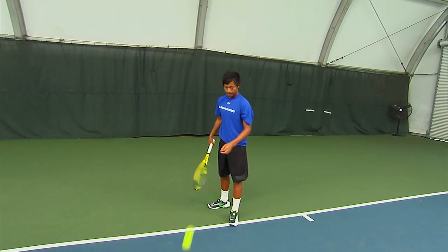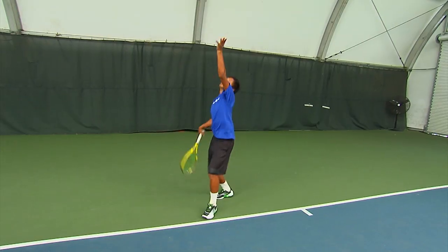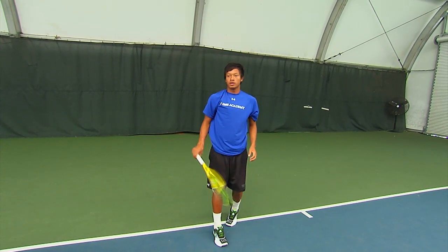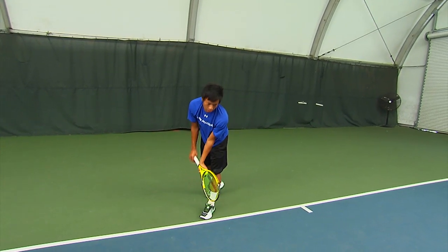Here Basil is demonstrating our serving fundamentals. Got a nice starting position, weight on the front foot. Beautiful take back. See a very nice toss action with the left hand — lets the ball go about eye level.